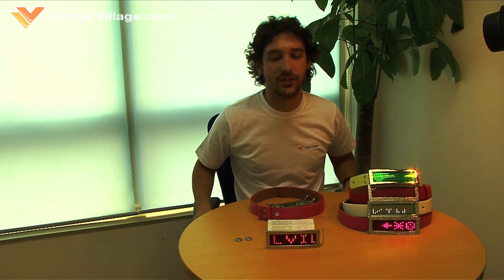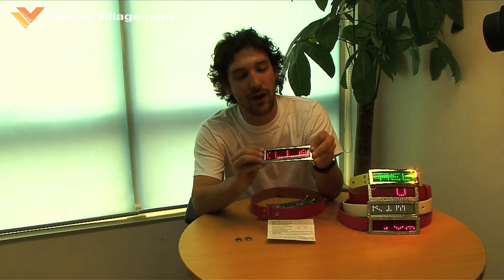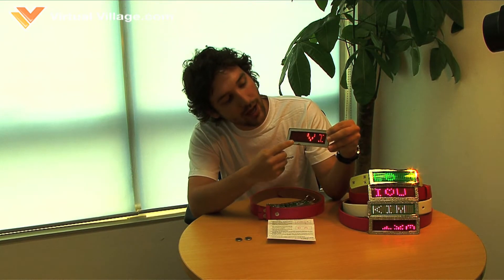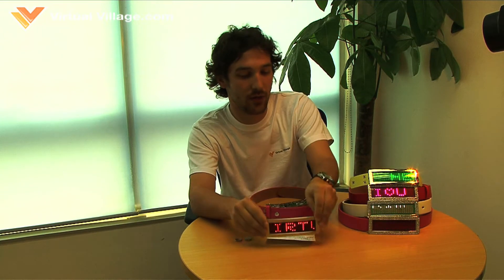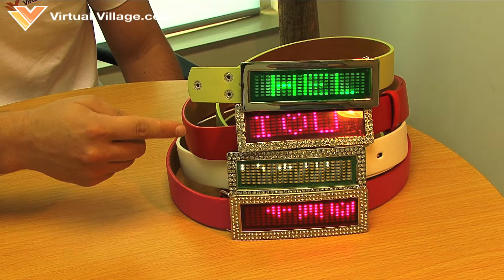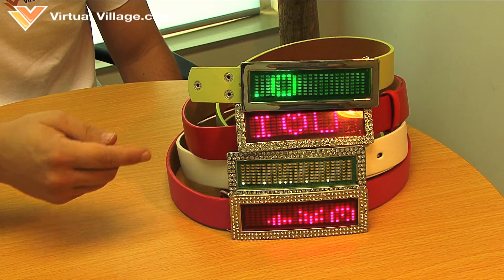Hi, I'm Nick from Virtual Village. Today I'm presenting a really cool new product we have, the LED Belt. It has six different displays and four different display modes. It comes in a bunch of different colors such as green, red, white, and pink amongst others.